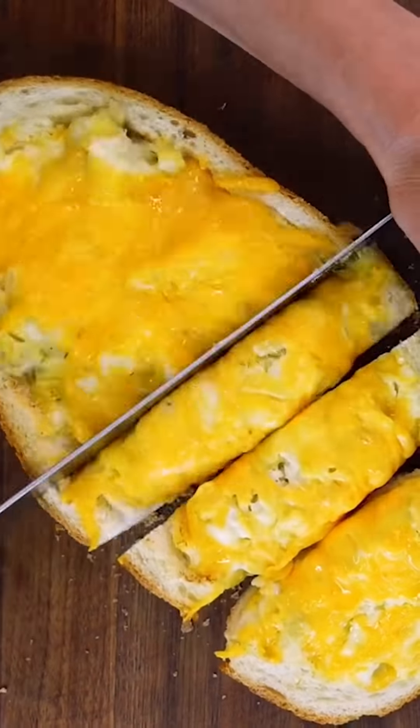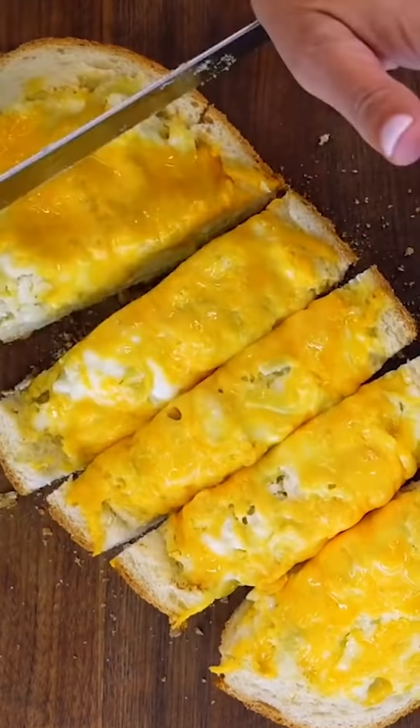Listen to this crunch. This, my friends, is the perfect bite.